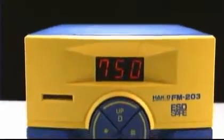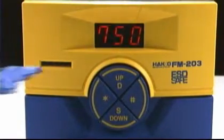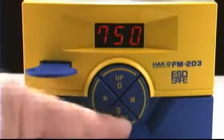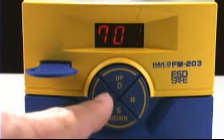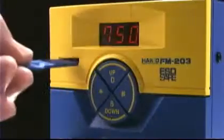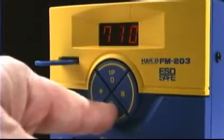The FM203 also features process control, which allows the operator to adjust the tip temperature setting without changing the tip, and a lockout keycard to prevent accidental or unauthorized temperature settings.